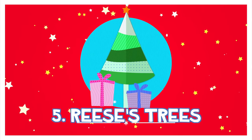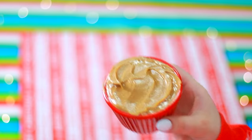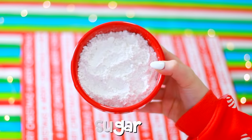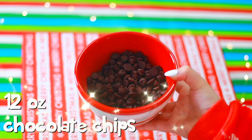Now this is a good one — I'm going to show you guys how to make DIY Reese's Trees. You'll need 1 cup of creamy peanut butter, 1/4 cup melted unsalted butter, 2 cups powdered sugar, and 12 ounces of chocolate chips.